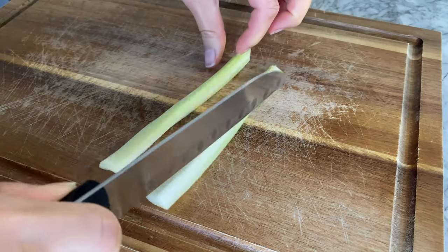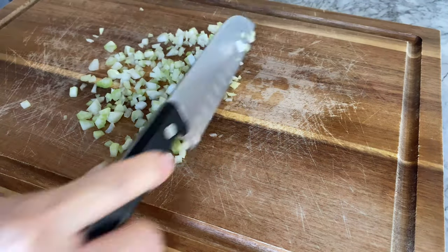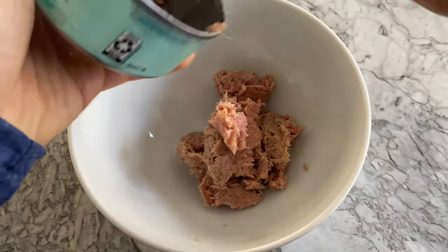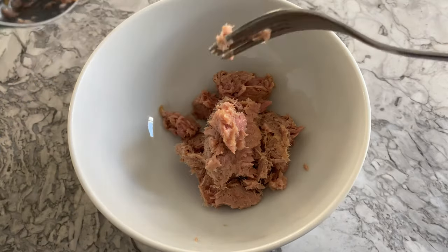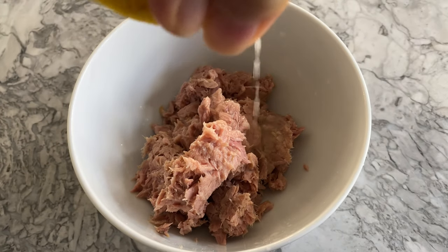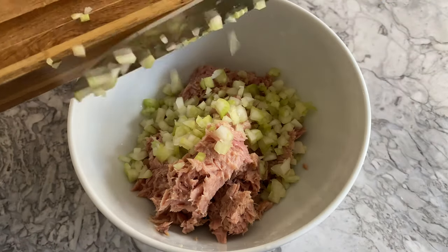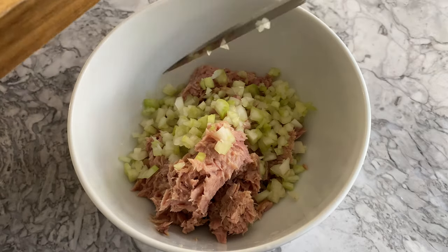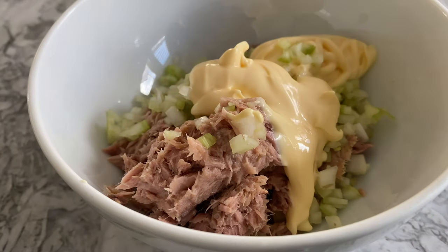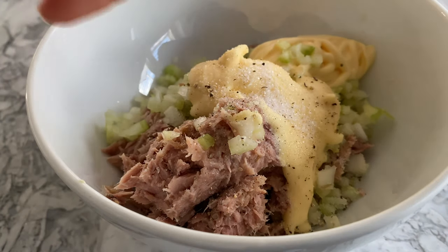Dice a stalk of celery, then transfer the tuna into a medium-sized mixing bowl along with about one teaspoon of lemon juice, the diced celery, half a cup of mayo, a quarter teaspoon of salt, and an eighth of a teaspoon of black pepper or to taste.